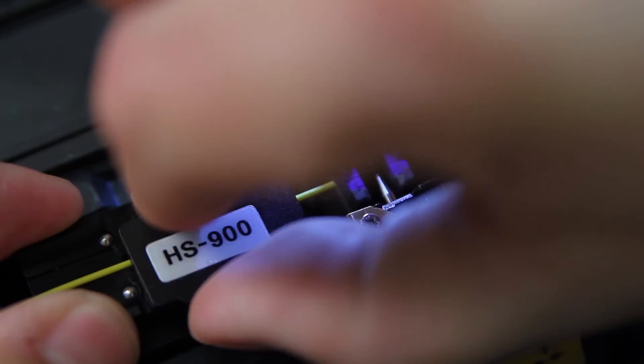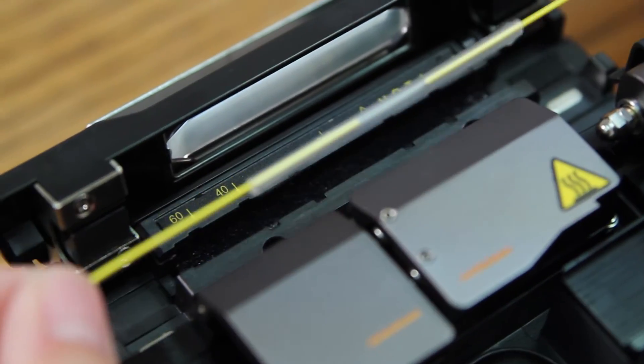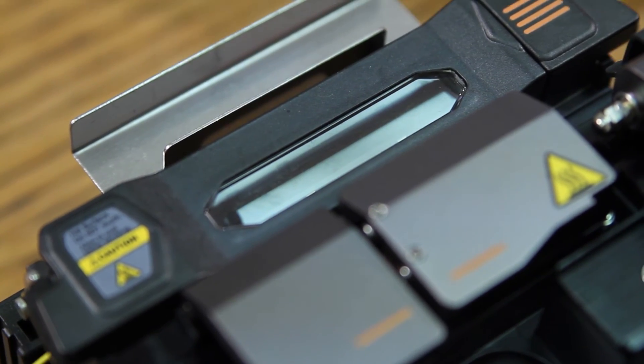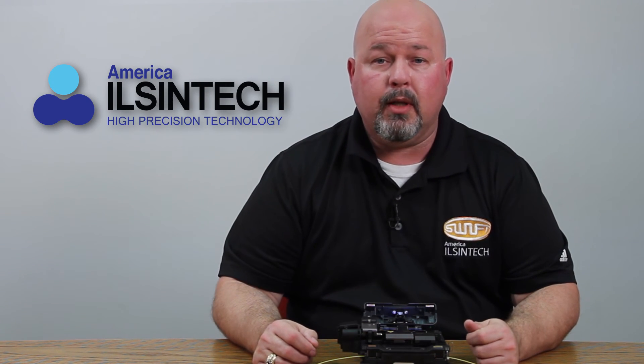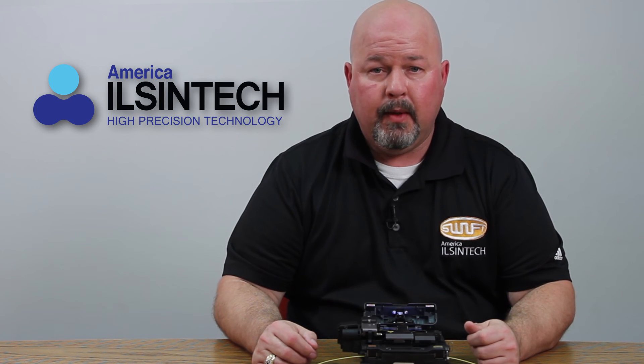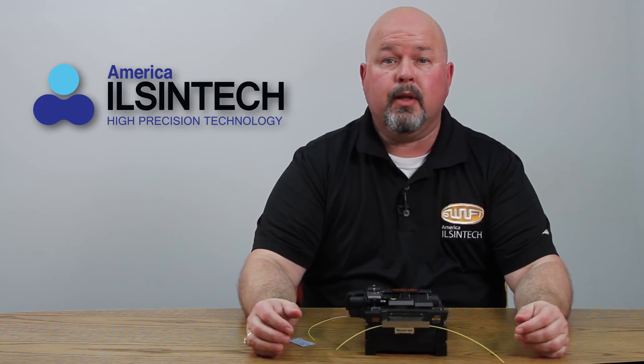Open your holders and remove your fiber. Bring up your heat shrink sleeve. Open your oven, insert in, close your doors, and turn your oven on. You can set the oven to automatic heat, so when the door closes it will automatically turn on. This process takes about 30 seconds. When complete, remove your fiber and place into your cooling tray. This concludes this video.